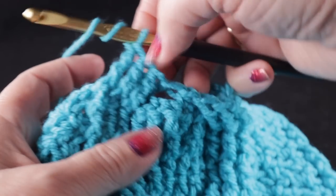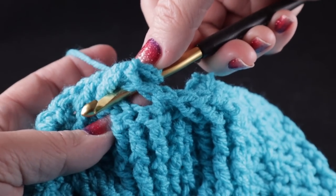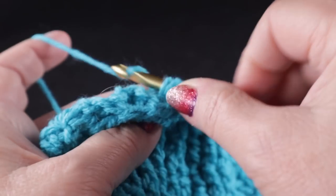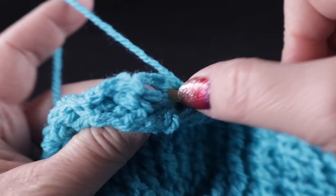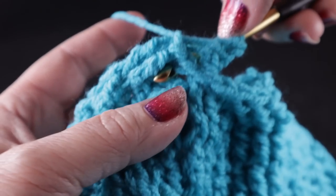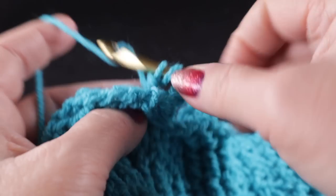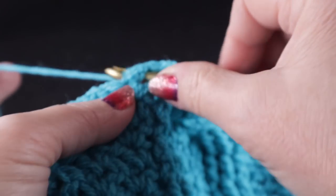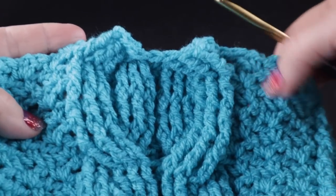Now we get to the other side — we're going to work a back cross, coming into this hole from the back, and work front post treble crochets in each of these three stitches. Locate it, then the second stitch, locate the third stitch with the thumb and finger and complete that. Then work a wattle stitch in that chain one space to anchor the yarn. I want to show you how this looks after 18 rows — you see how this column is curving back up to form a large honeycomb shape.